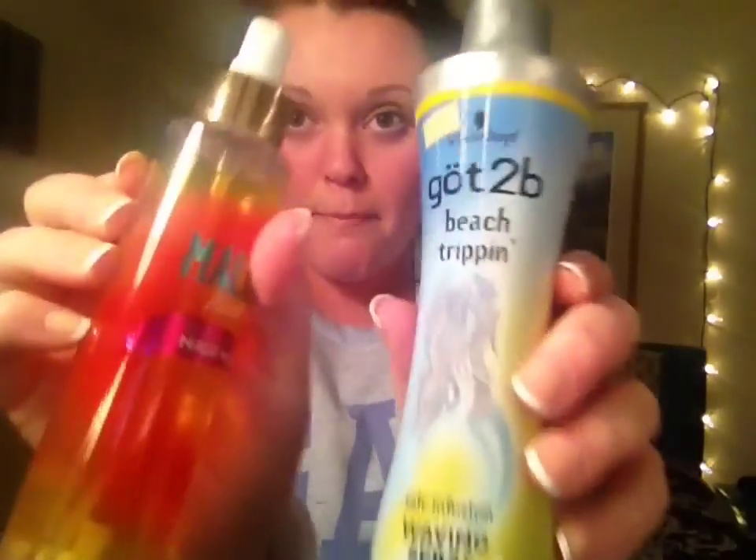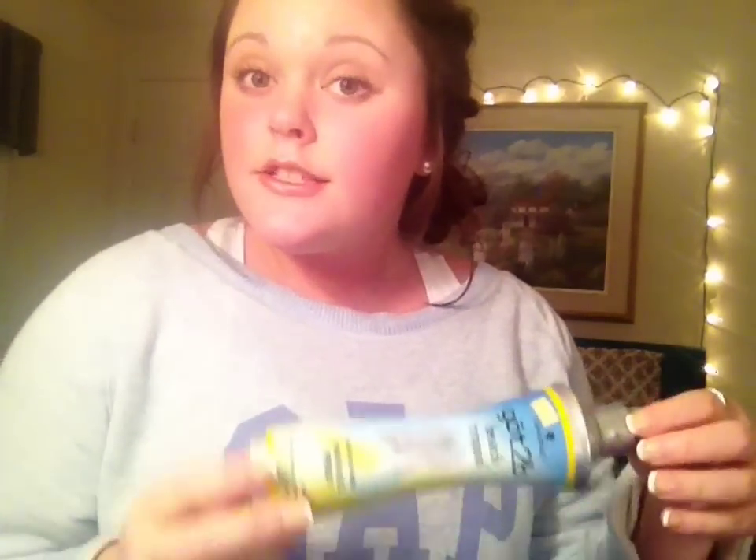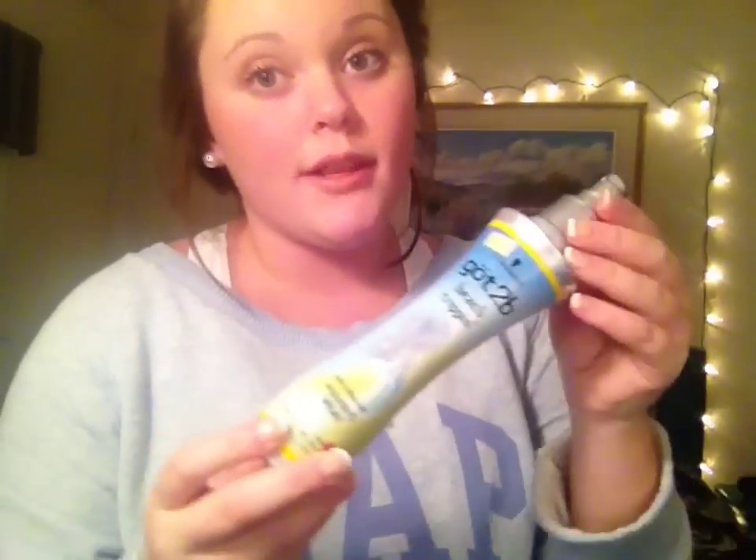Hey guys, it's Mila and today I will be reviewing some salt wave spray bottle products. I know that beach sprays are all the way right now, so I figured I would take my experience with them and help you pick which ones you want to get.